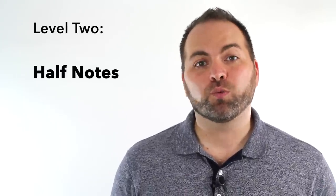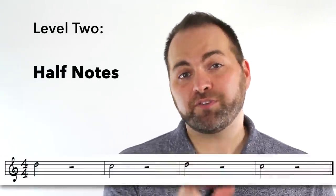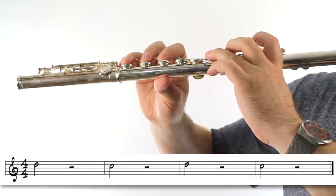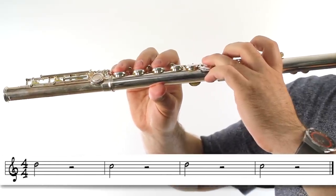Once you can play that exercise you're ready to move on to level two. We're going to play half notes: a half note D, a half note rest to switch your fingers, a half note C, and then another half note rest to switch your fingers back. One, two, ready, play.